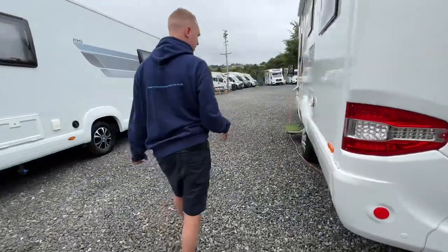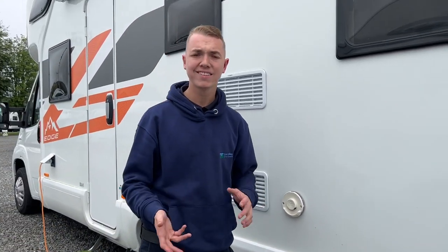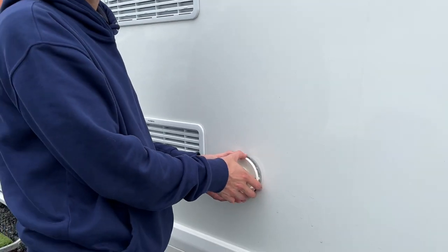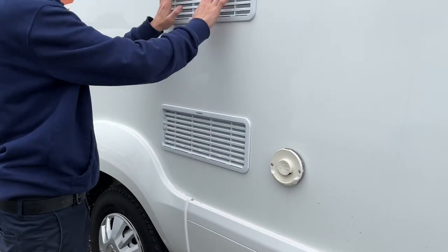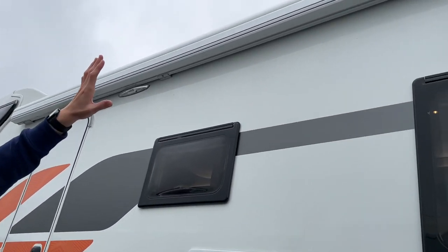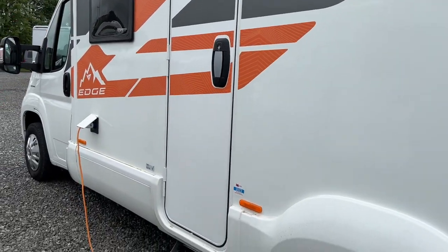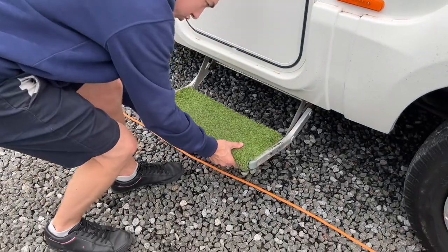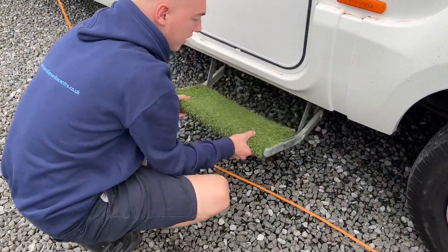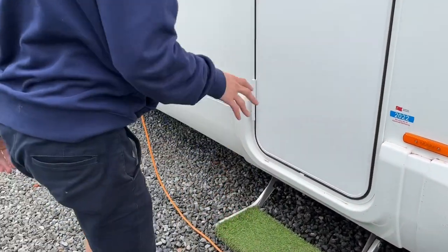Coming round this side, you've got your flue for the boiler — the boiler works on both gas and electric, so always make sure this is obstruction-free as it gets warm, more so when operating on gas. You've got two fridge vents, a Fiamma F45 awning, and an awning light. The step isn't electric on this model — it's a manual step — so you must push it in and bring it out manually. Always remember to put the step in before you start driving, as it won't automatically retract.